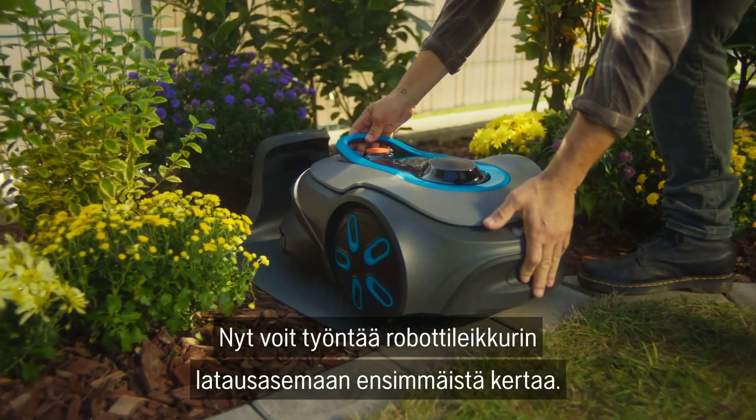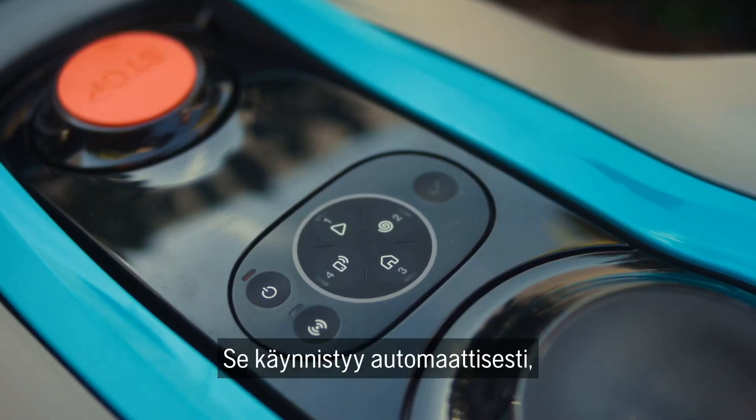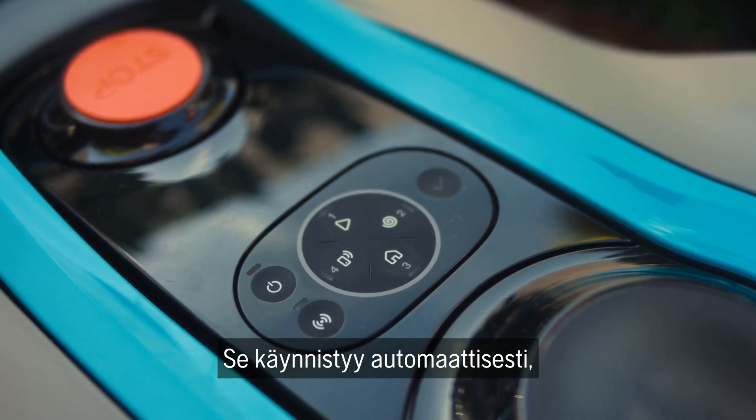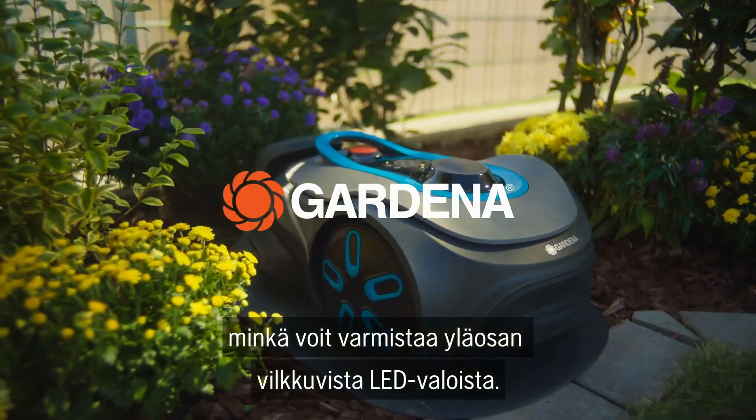Now you can push the robotic lawn mower into its charging station for the first time. It will switch itself on automatically, which you can confirm by checking the flashing LEDs on the top.